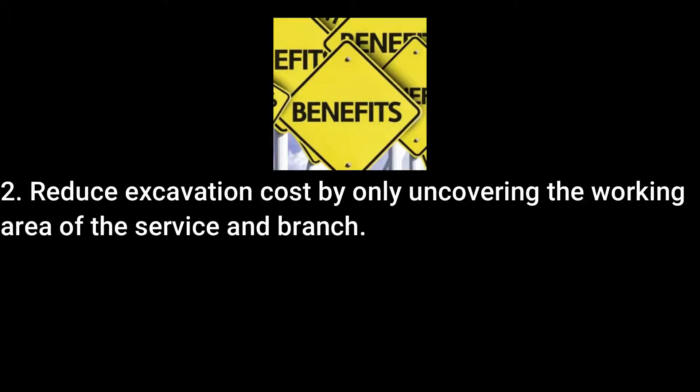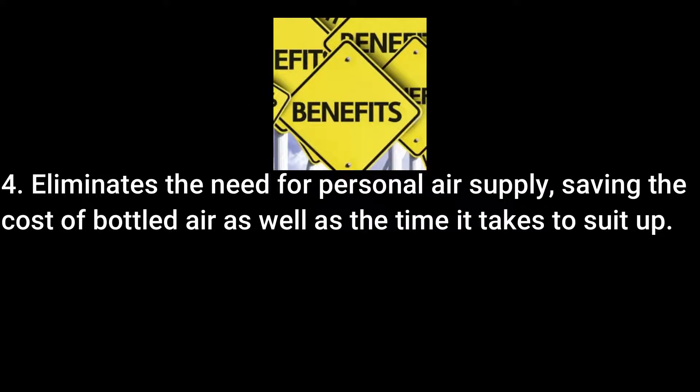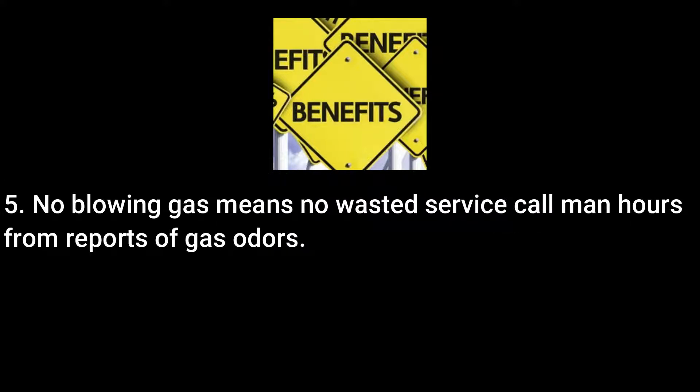A small excavation is required to perform the operation, thereby reducing digging cost. It also eliminates the need for stopple and bypass procedures. The gas-free operation removes the need for personal air supply, saving the cost of bottled air as well as the time it takes for workers to suit up. Since there is not a release of gas into the atmosphere, there are no wasted service calls from reports of gas odors.